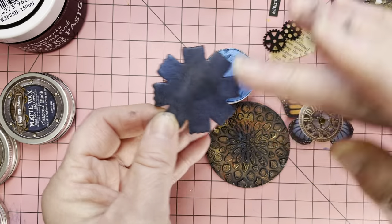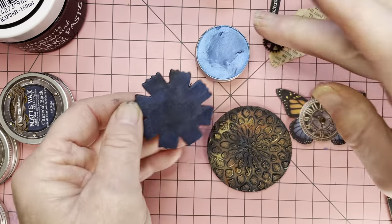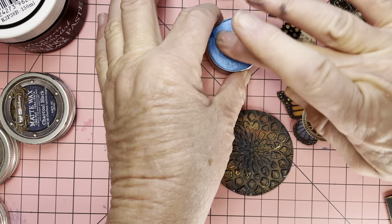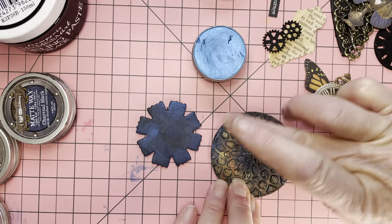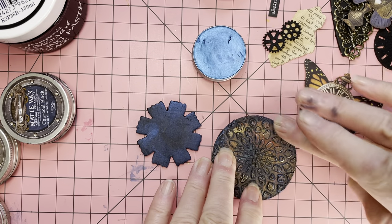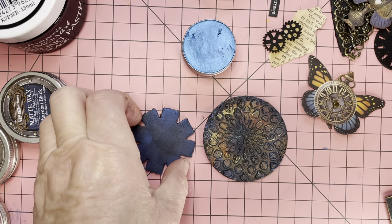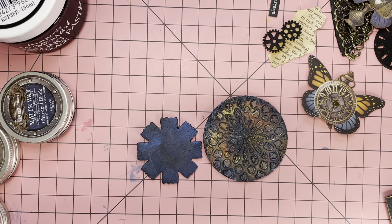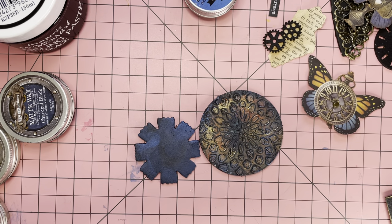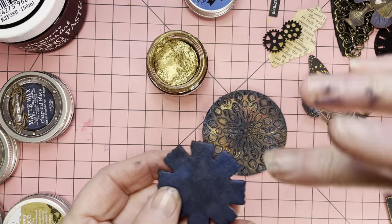As you can see, it doesn't take much — I've been really rough, there's no gentleness in it. I might even go a little bit of blue around the edges there just to make it all fit together. I'm also going to do a little bit of gold again on this flower.